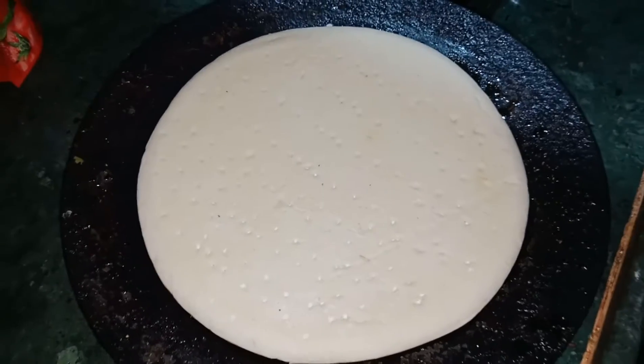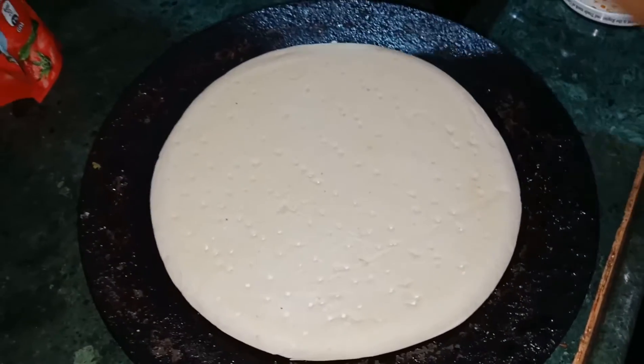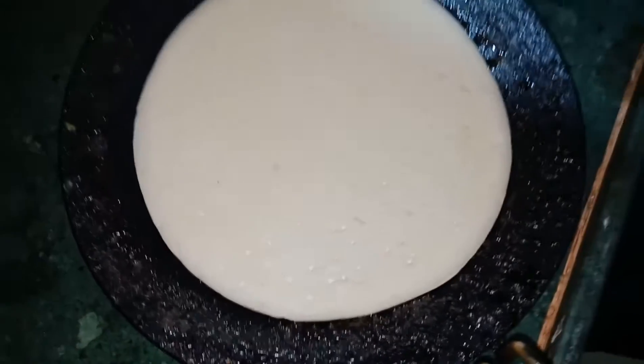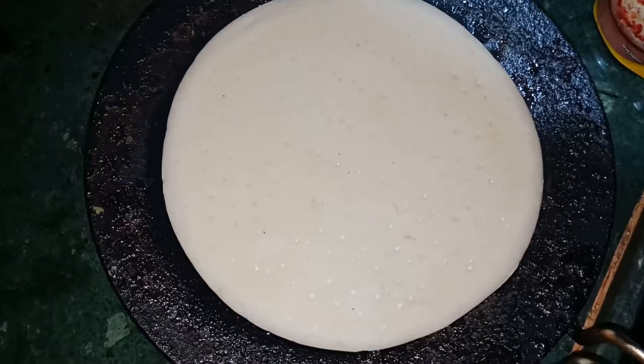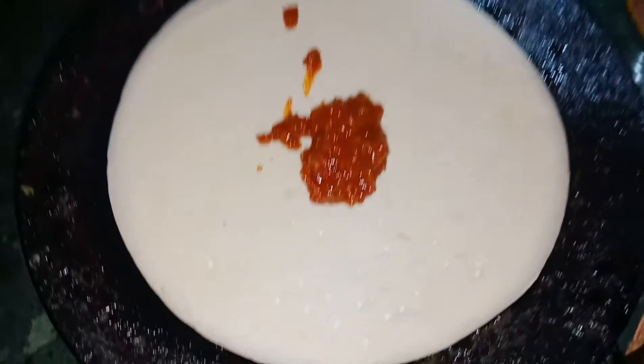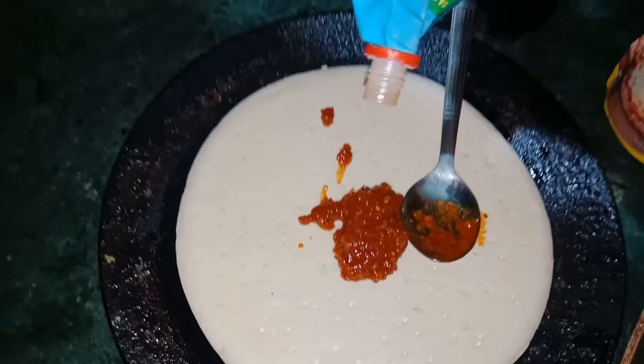This is a homemade pizza without oven. I will see what it is. Pizza base. Chutney. Tomato sauce.